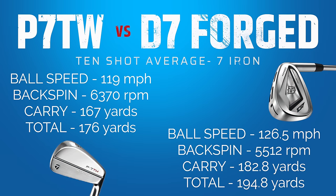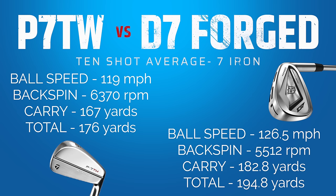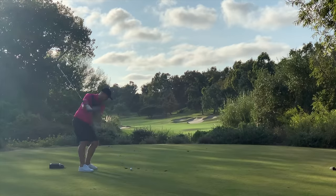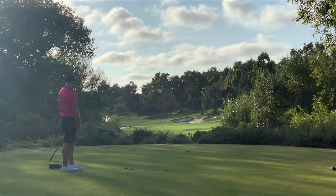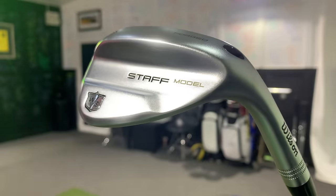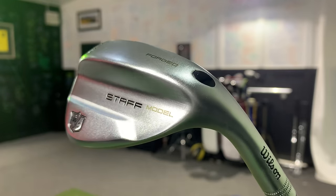This is where the decision gets tricky — what are you actually after? Distance or control? Irons like the D7 carry further because they have less loft, weight distributed for high launch and less spin. Bladed clubs are the preference of the better player because if they want to shape the ball — left to right, right to left, high or low — controlling total spin numbers matters more. It's time to put these through a test with an FSX skills challenge, which also lets me test the Wilson forged wedge again.